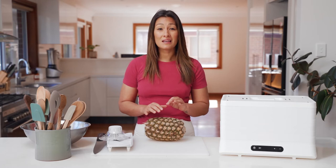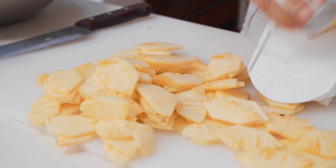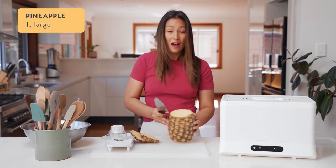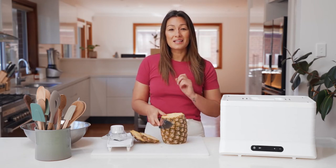If you wanted more of a pineapple chip then you could cut it thinner, probably between one and two millimeters. I'm going to use a mandolin today to make the job a bit quicker and that way I know I'll get really nice uniform slices. Otherwise, take your time with your knife — just make sure that you get them nice and even.